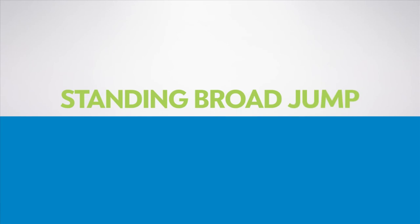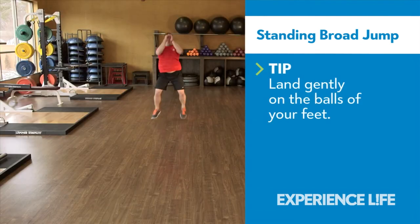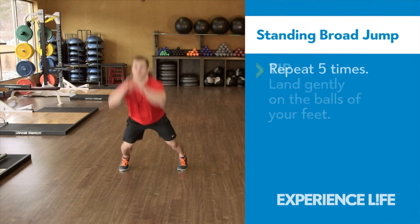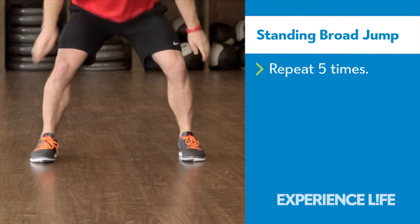Standing Broad Jump. Prepare to jump by bending your knees and swinging your arms back as if you're getting ready to take off. Quickly swing your arms forward as you drive through your hips and legs to jump forward about four to five feet. Land gently with knees soft.